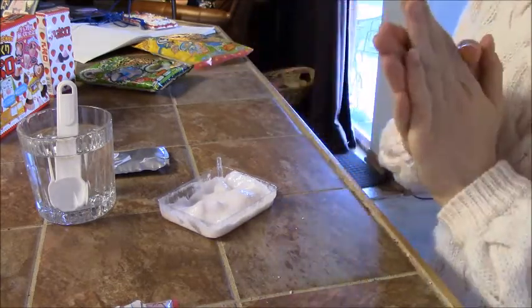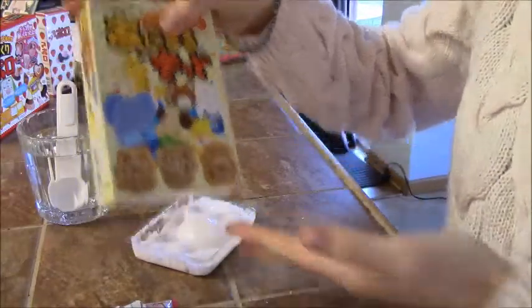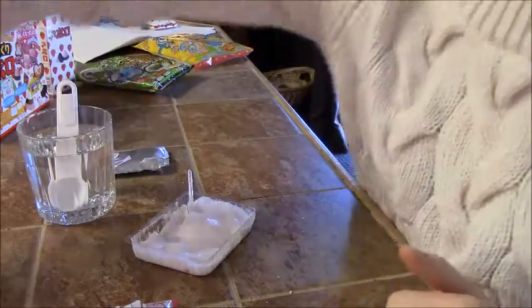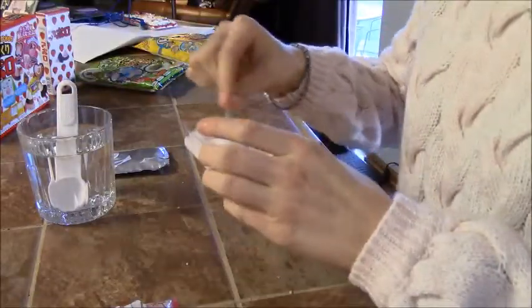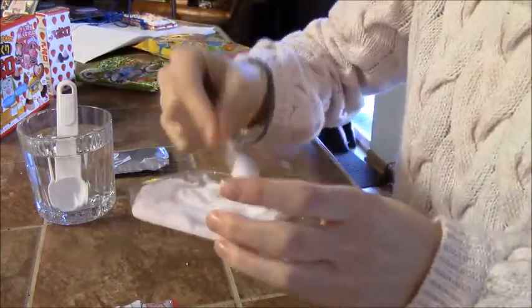I think I give it like a 4 out of 10. And for the animal crackers, I'd give those a 7 out of 10, because those are really good. But it gives you a lot of this weird foamy stuff, so I guess that's good.